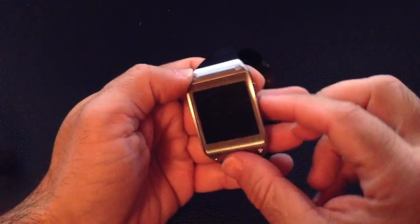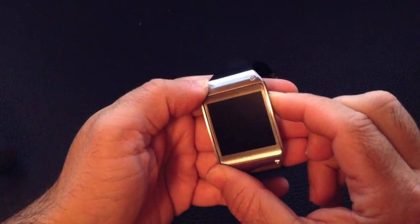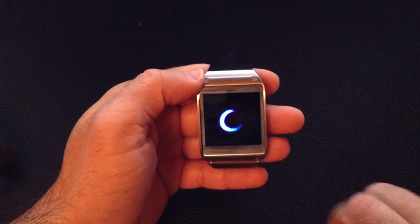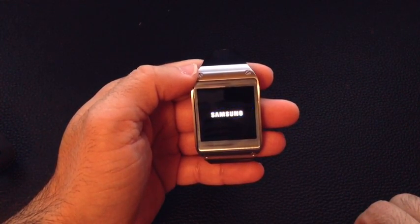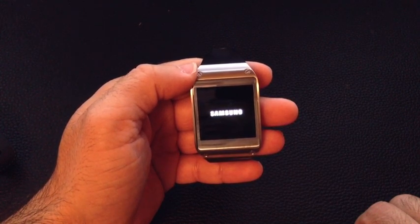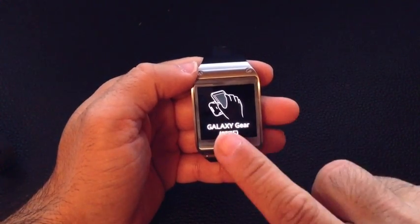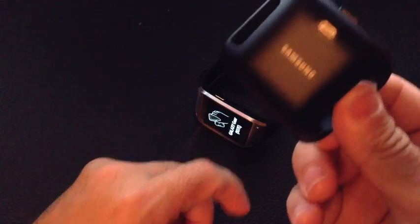Alright, let's go ahead and start out the Galaxy Gear. We're going to press and hold the power button. You see the Samsung Galaxy Gear logo — the standard Samsung logo that you see on your phone. And now what it's telling you to do is to take your phone and pair it, not with the phone, but with this base, which is interesting.